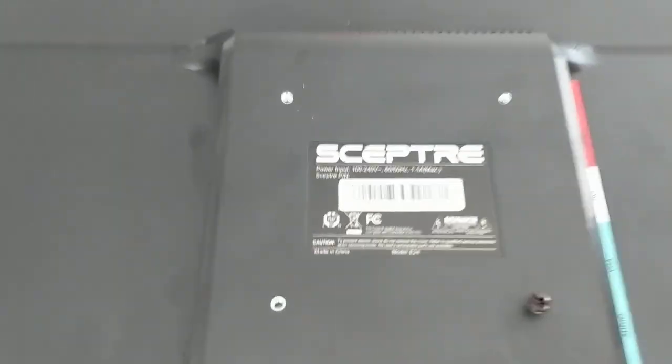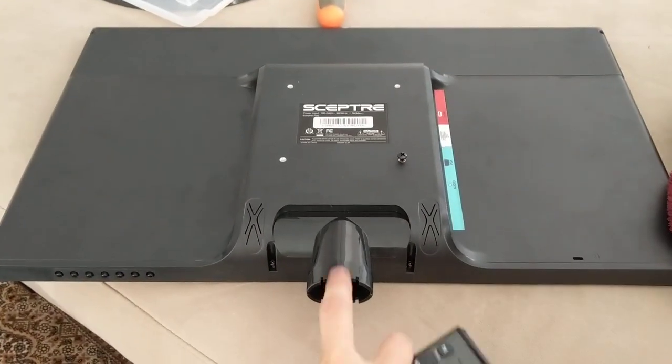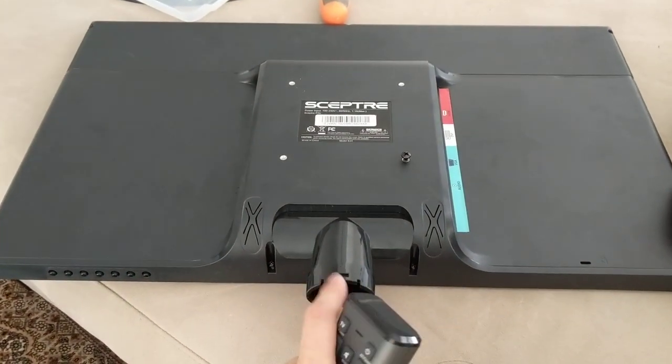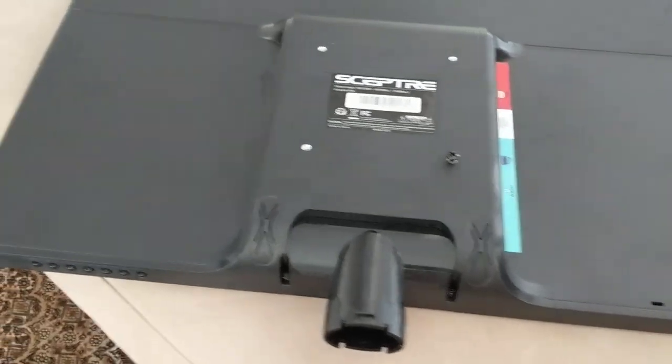Hey everyone, so I have a Scepter monitor and I'm gonna hang it on the wall, but I just realized that this little neck piece doesn't come off, so I'm gonna show you how to get that removed.